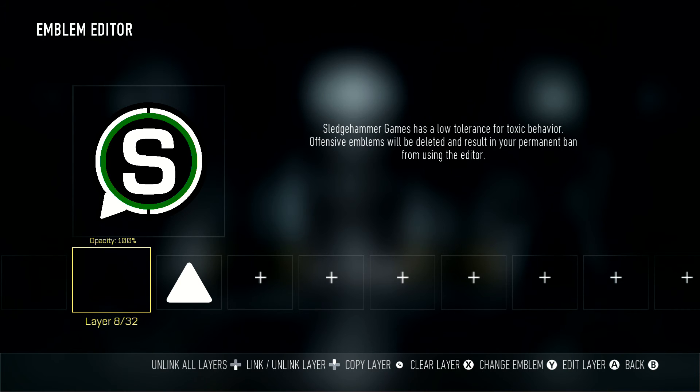That's how you make the scuff emblem. Like, comment, subscribe, follow me on Twitter in the description below. Thanks for watching.